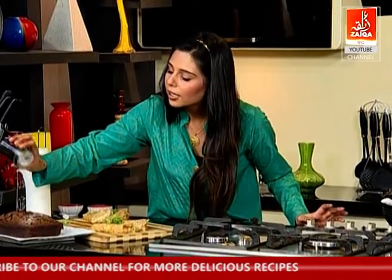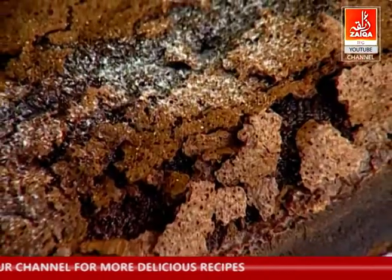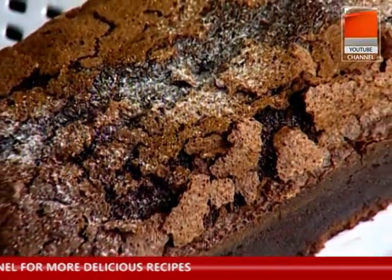We finish the cake with a little bit of caster sugar, just for a little snowy effect.